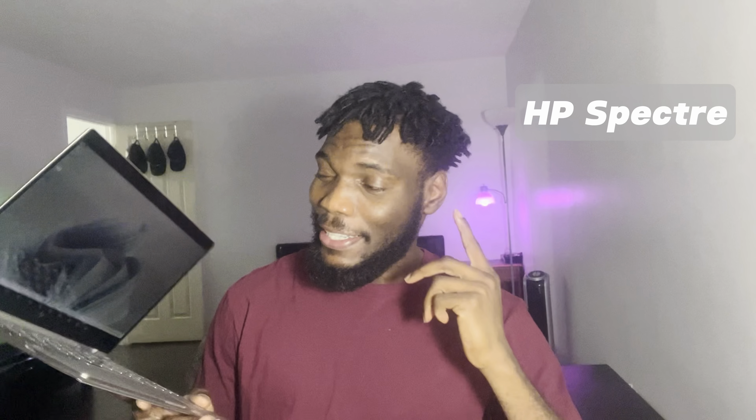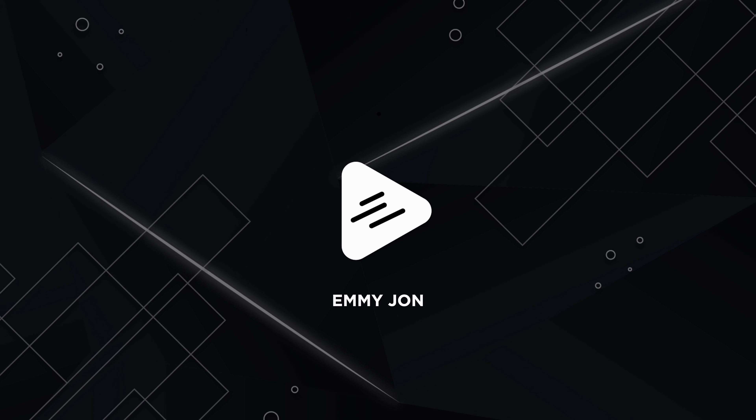I just got the HP Spectre and this is actually customized. Hey, it's Emmy here, and I'm going to tell you something about the HP x360.